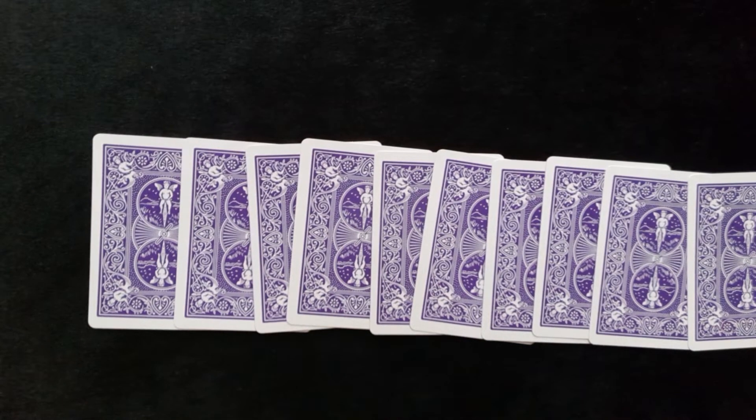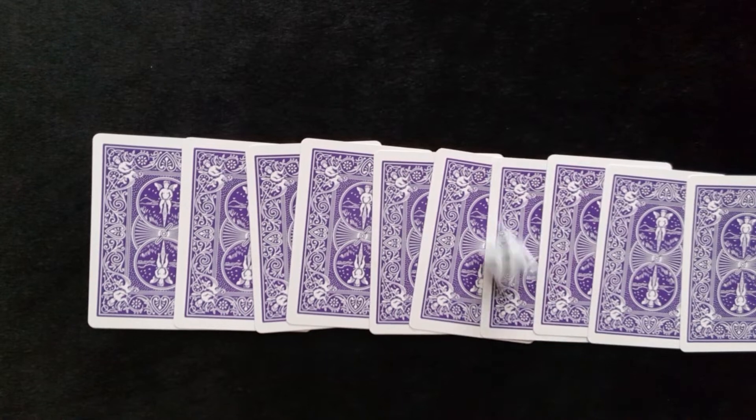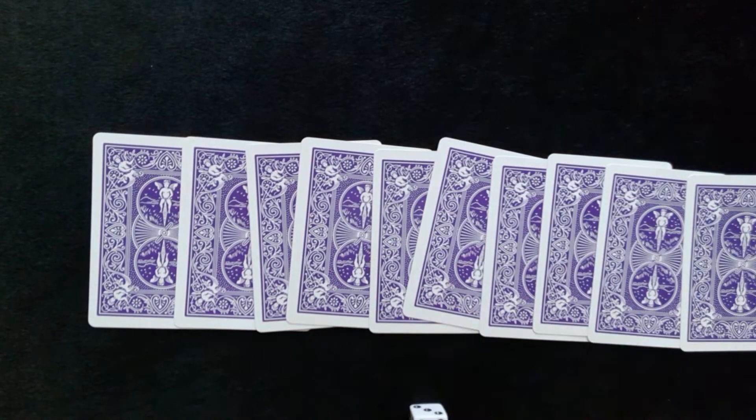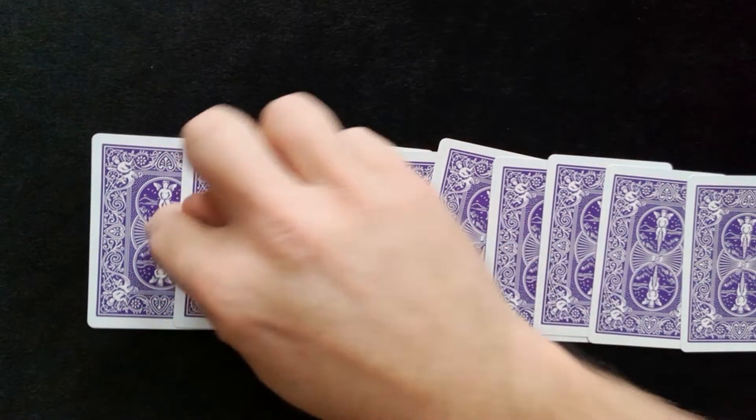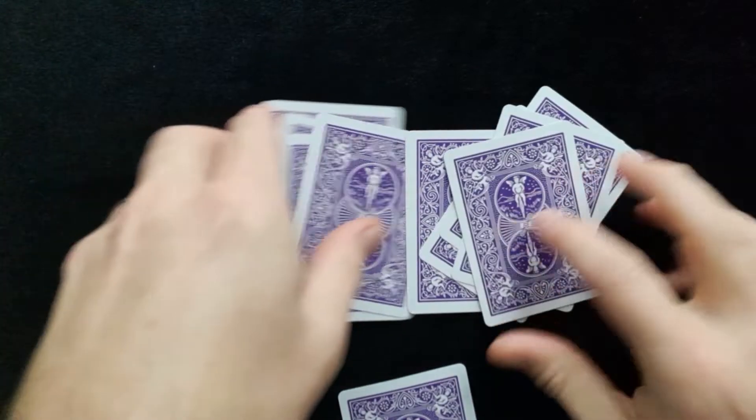Now the audience member has a completely free choice to pick any card they desire. So for the performance we're going to use a dice just to add some randomness. We've got number five, so one, two, three, four, five — the fifth card.